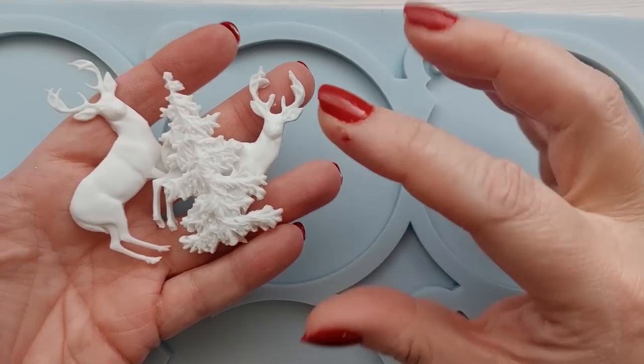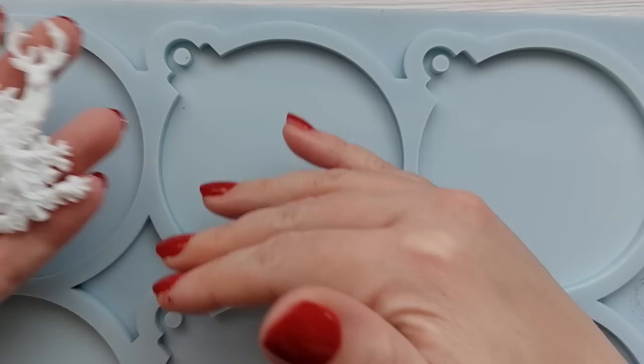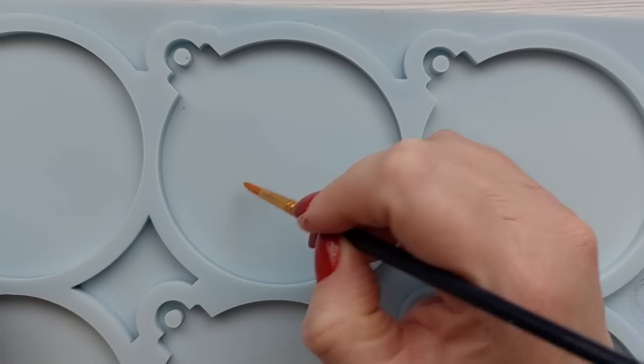Hi everyone, welcome back to my channel. We're so close to Christmas I can't even cope. In this video I am creating some multi-layered winter scene, winter wonderland epoxy resin baubles.